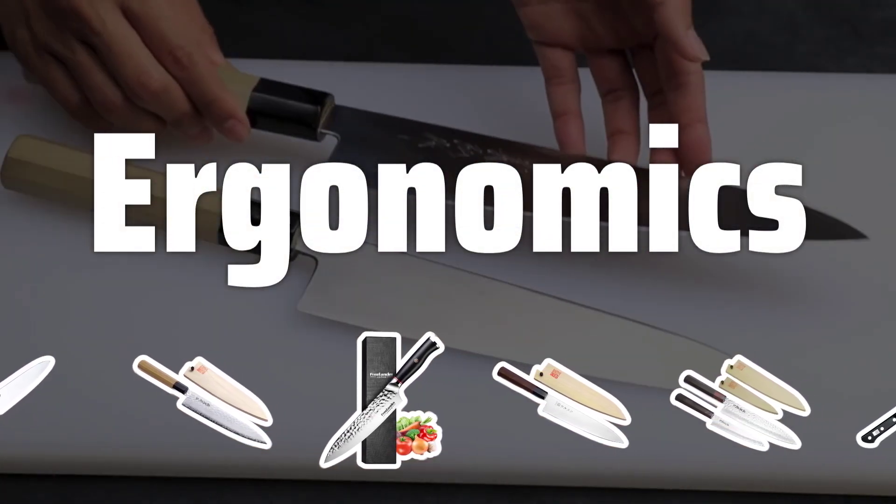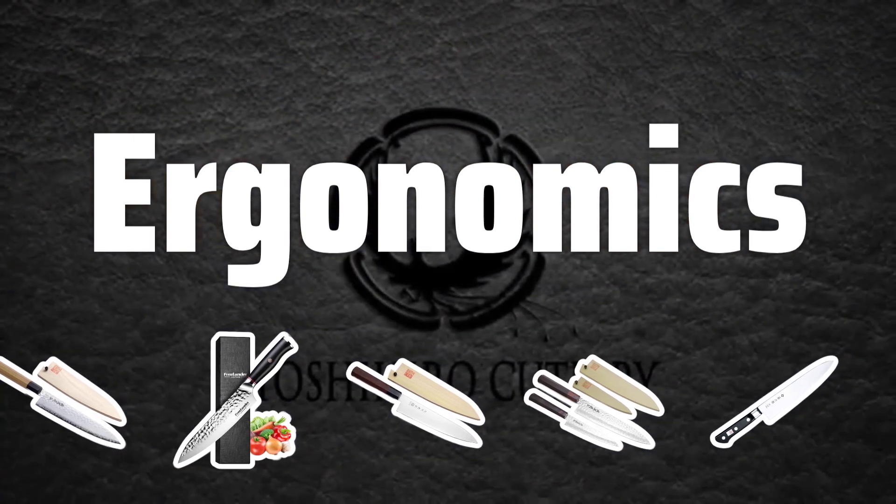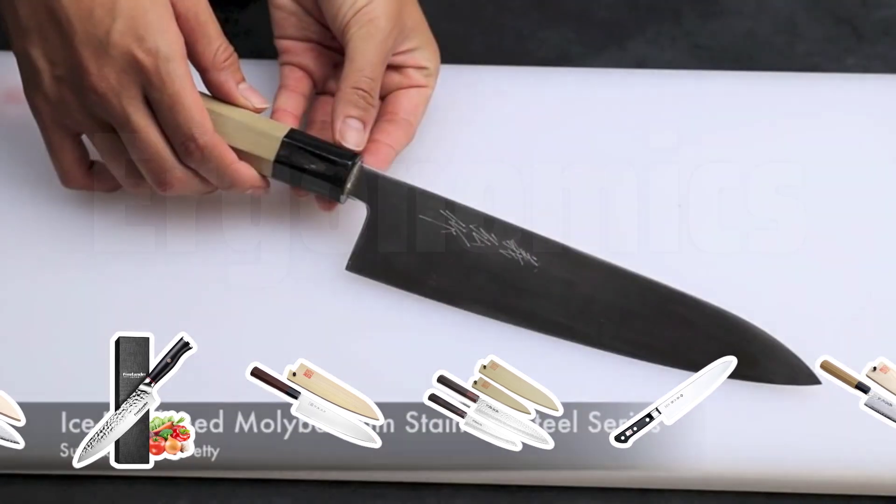Ergonomics. The ergonomic handles of Gyuto knives provide a comfortable and secure grip during use. This not only makes them easier to handle but also reduces the risk of accidents in the kitchen.